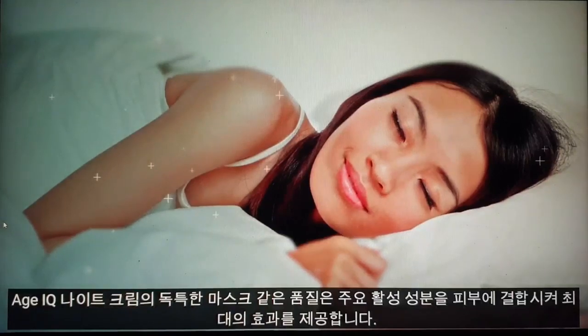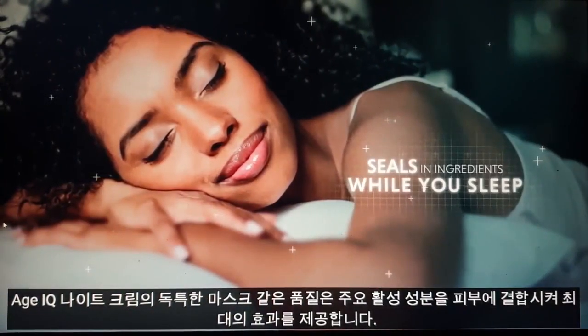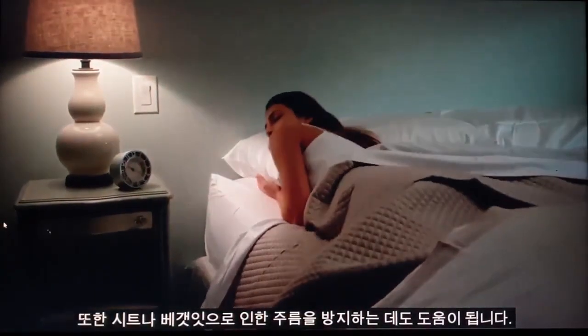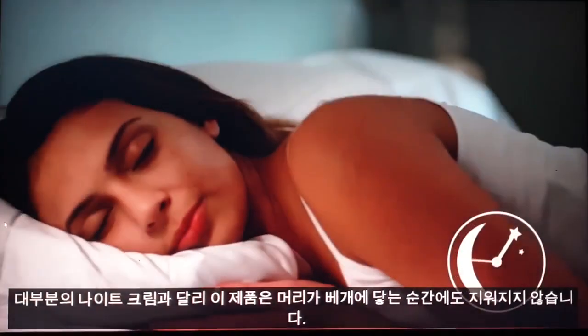Age IQ Night Cream's unique mask-like quality binds the key active ingredients to the skin for maximum effectiveness. Plus, it helps prevent wrinkles caused by sheets and pillowcases. Unlike most night creams, this product won't rub off the minute your head hits the pillow.